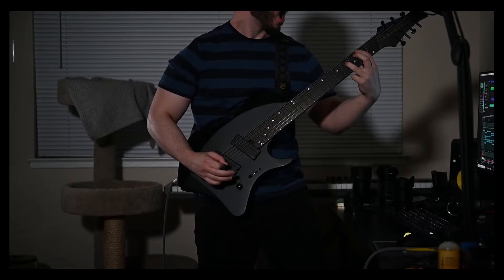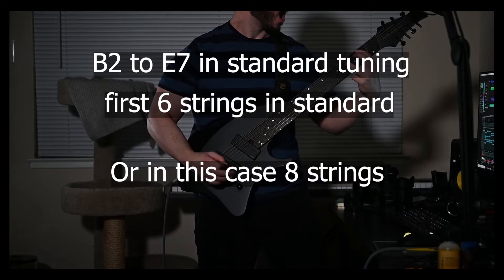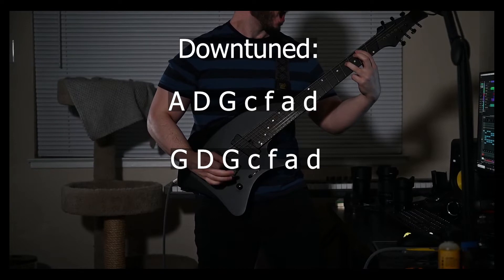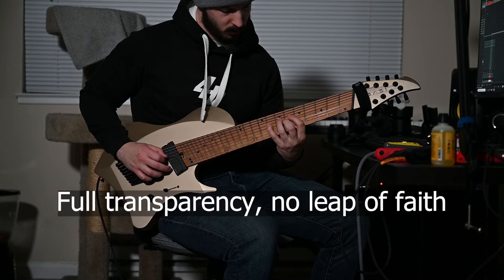Extended range guitars with extra strings are appealing as they cover a wide range without sacrificing too much of the higher notes or treading too far into unfamiliar tuning territory. You won't have to worry about covering a song that goes down to a low B when your guitar only goes to a low C, when you have an added string or two. I've used downtuned seven strings in several of my songs, so when the money was right and one was in stock, I had to pick up an eight-stringed Lorada. I'm making this review to answer questions I had before buying, so that future buyers won't have to take a leap of faith.